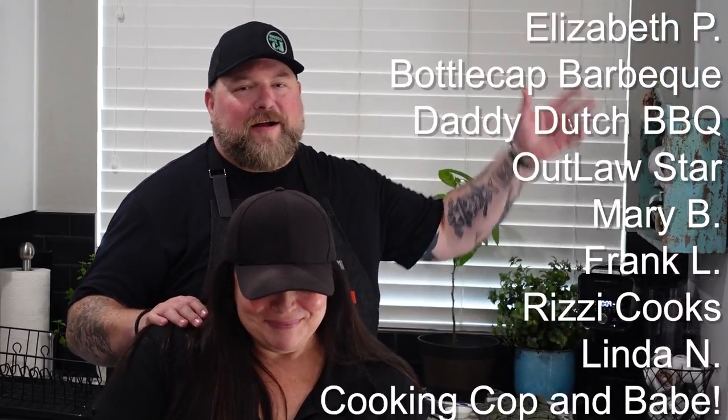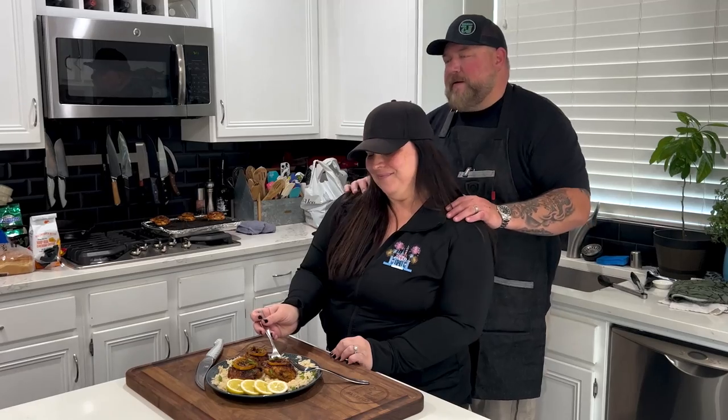If you want the printable recipe, the link is down below to my website — check it out. If you guys want to become a show producer like all these awesome people, hit that join button. I hope you enjoyed this one — we put a lot of effort into it, it's a very good dish, I hope you guys give it a try. I hope you all have a wonderful week — thanks for stopping by, thanks for cooking with CJ, take care!